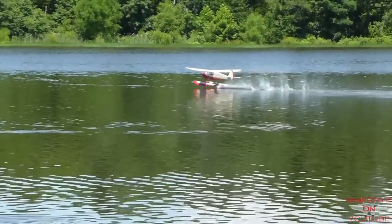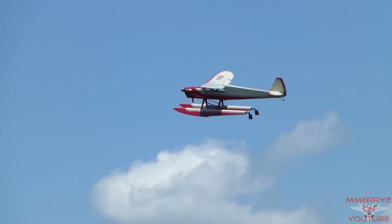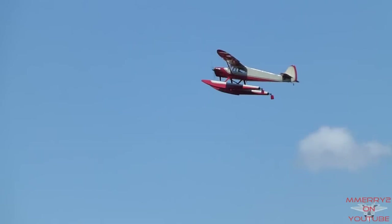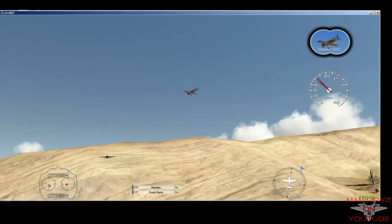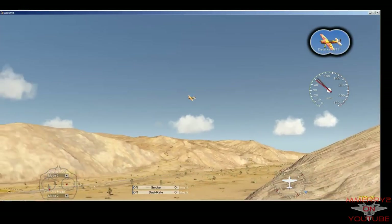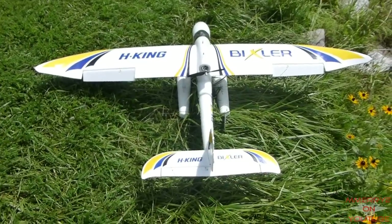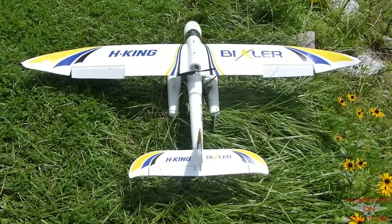Weight: these engines tend to be heavier than their equivalent electric motors, but it can be argued that the additional mass can cause the plane to do better in the wind. If you start out with an engine, I would still recommend flying a simulator and or with an instructor. These high wing trainers seem to be very popular and relatively easy to fly. Some of the foam electrics are lighter and easier to repair in the event of a crash.